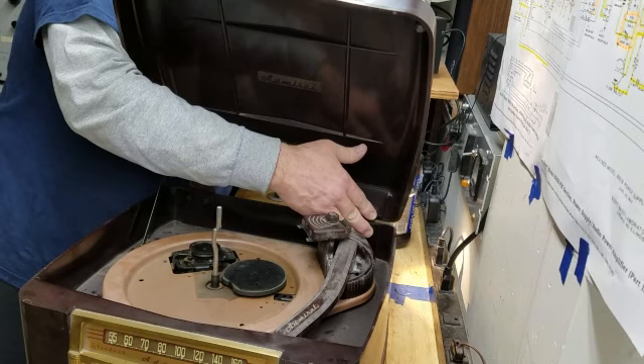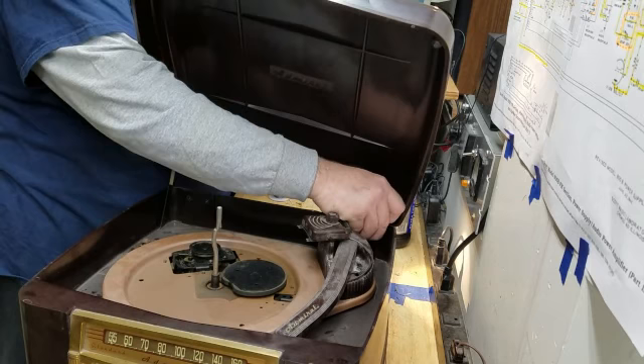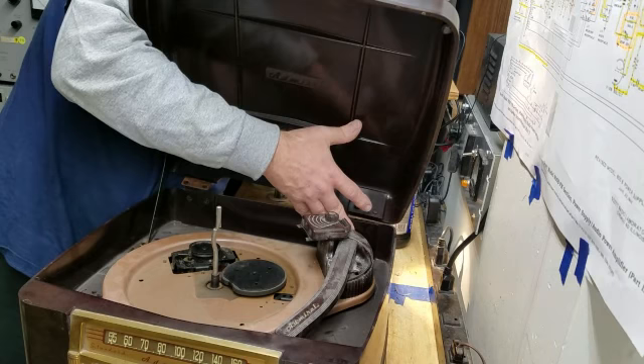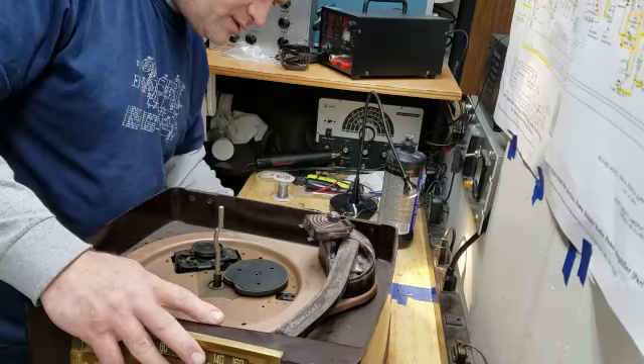I have always liked Admiral stuff because they were well made and thoughtfully designed. This is an example — it's fairly easy to take apart and it's built in a sturdy way. Alright, cut that bugger out of there, very nice. So now that makes it real easy to work on.